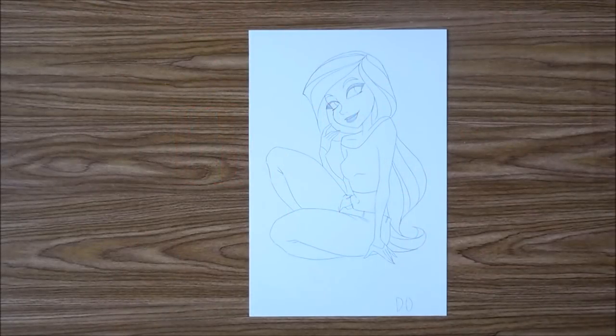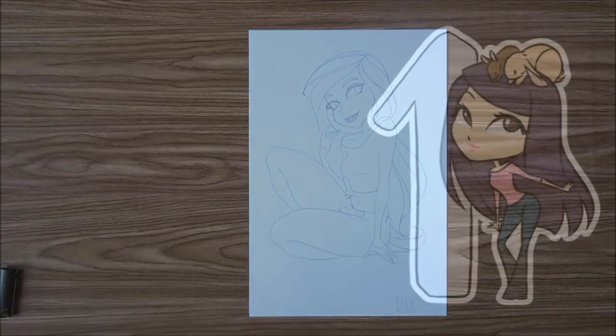Hello everybody, it is Nicole from AQE and welcome to 5 Tips on Creating Smooth Line Art Part 1. I'm going to split this into two parts, just so it's easier to digest and it's not overwhelming.